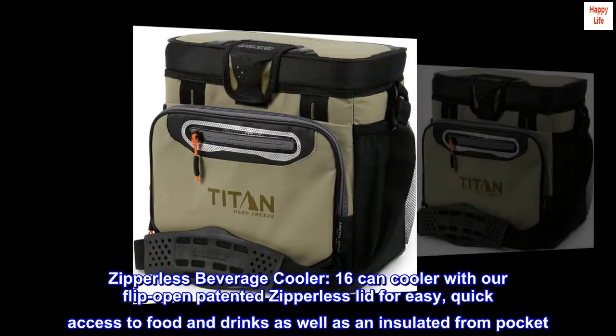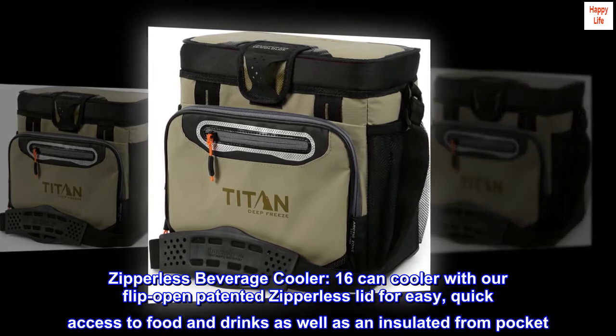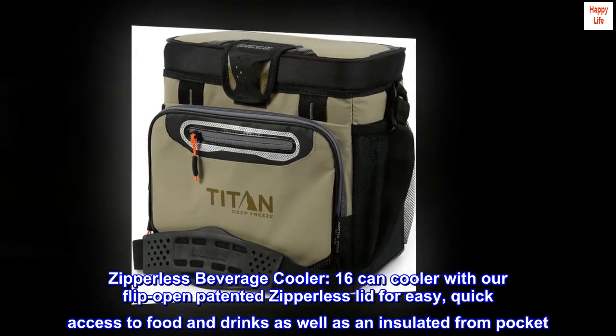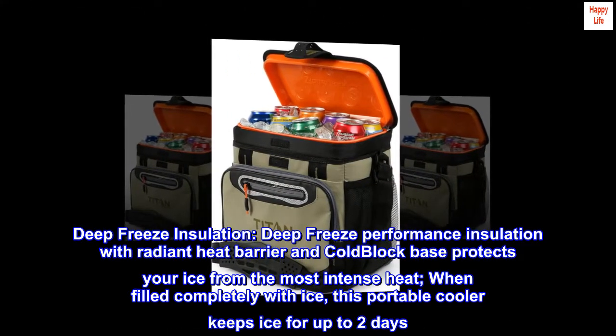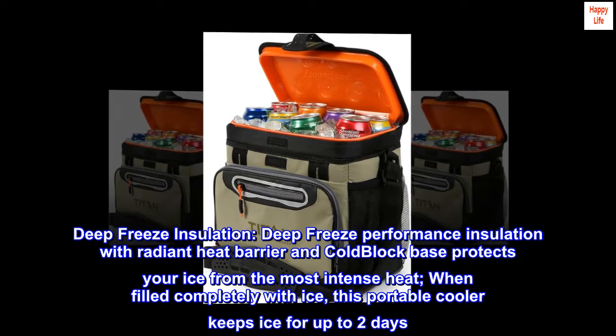Zipperless beverage cooler — 16 can cooler with our flip open patented zipperless lid for easy, quick access to food and drinks, as well as an insulated front pocket. Deep freeze performance insulation with radiant heat barrier and cold block base protects your ice from the most intense heat.